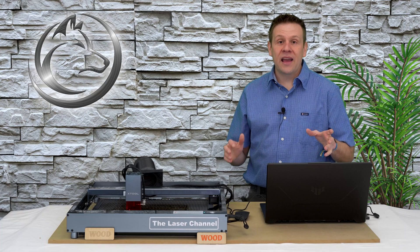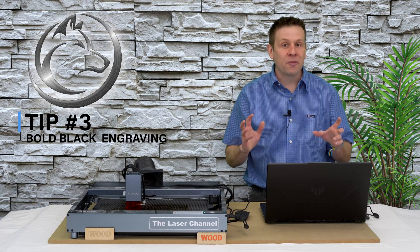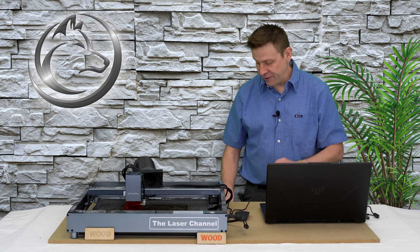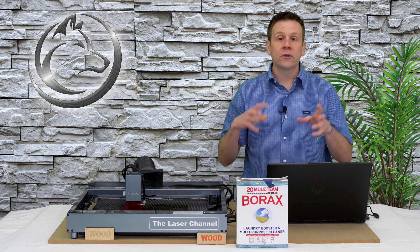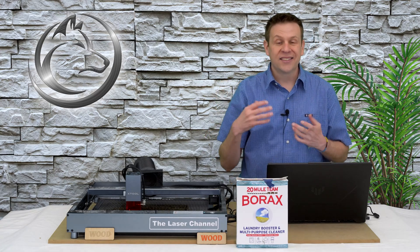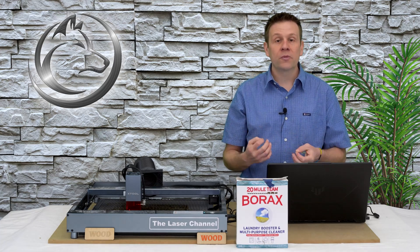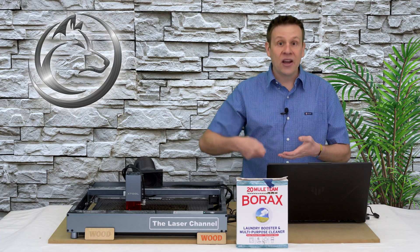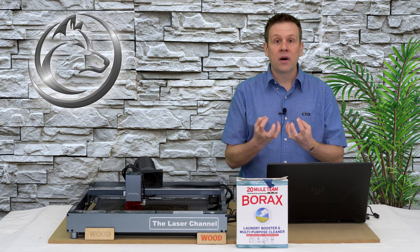The next tip is going to move away from color and actually move towards black — but not just any black, a bold rich black color. The secret ingredient for this is going to be borax soap. I've simplified the process to just add soap to room temperature water until the water no longer absorbs any more of the soap. I then add a little bit more soap so that I've got standing soap crystals at the bottom of my container.